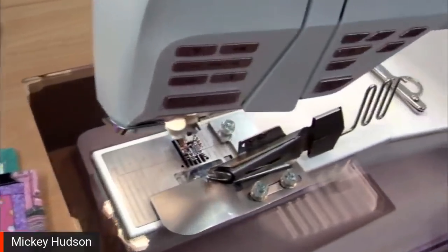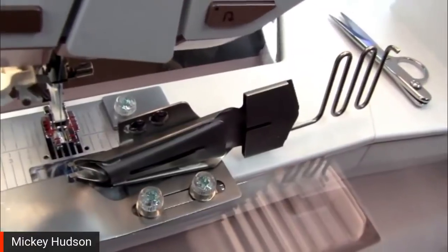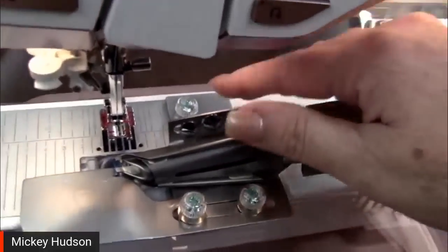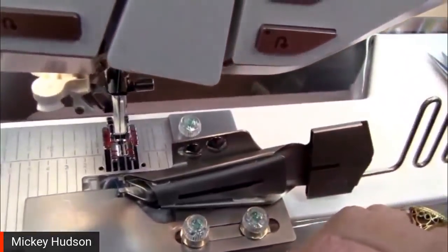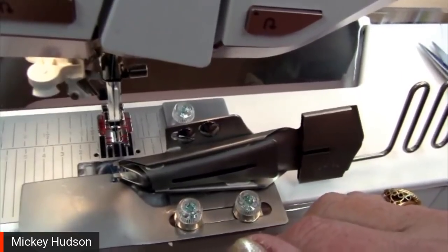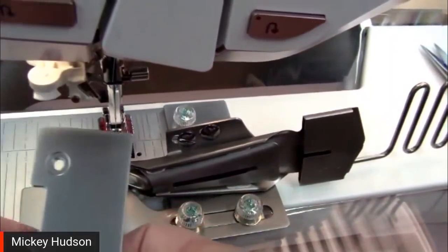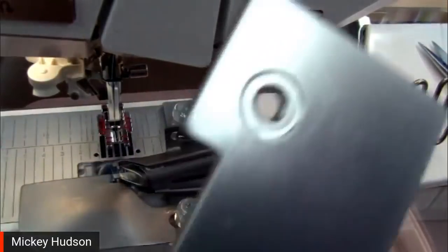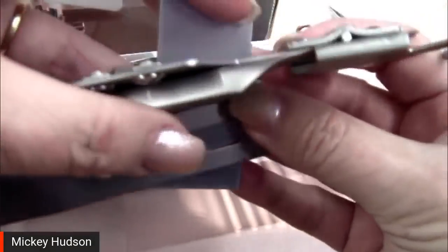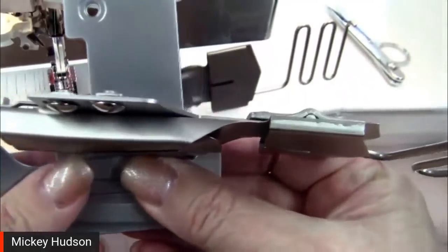One of the first things we want to do is get the attachment plate attached. The attachment plate is this guy sitting back here. This will get attached like so — and these are where the little screws come in. Once this is attached, I leave it alone.